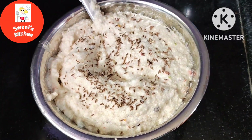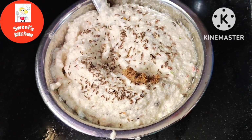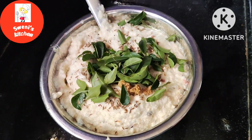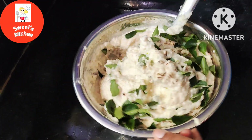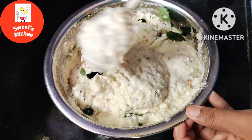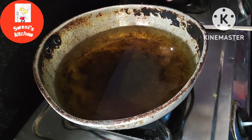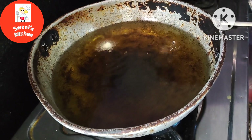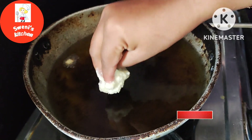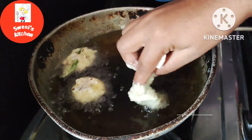1 teaspoon of gel, 1 teaspoon of butter and pepper. After the recipe, we will add a little oil.